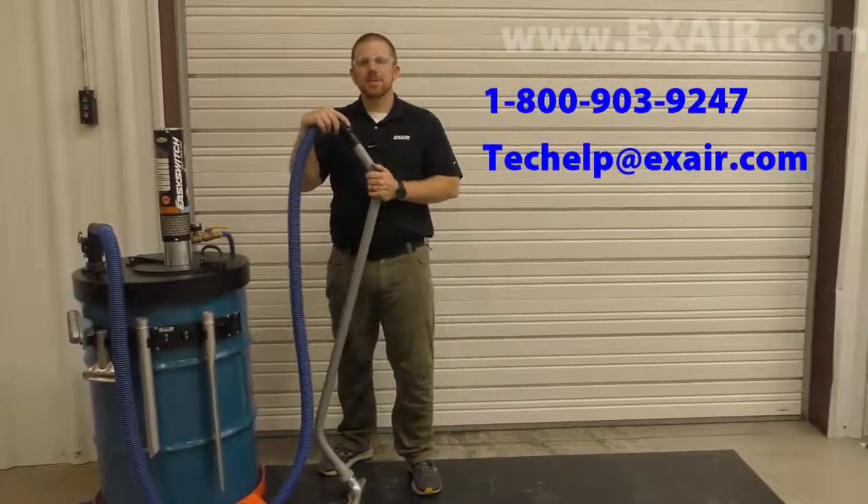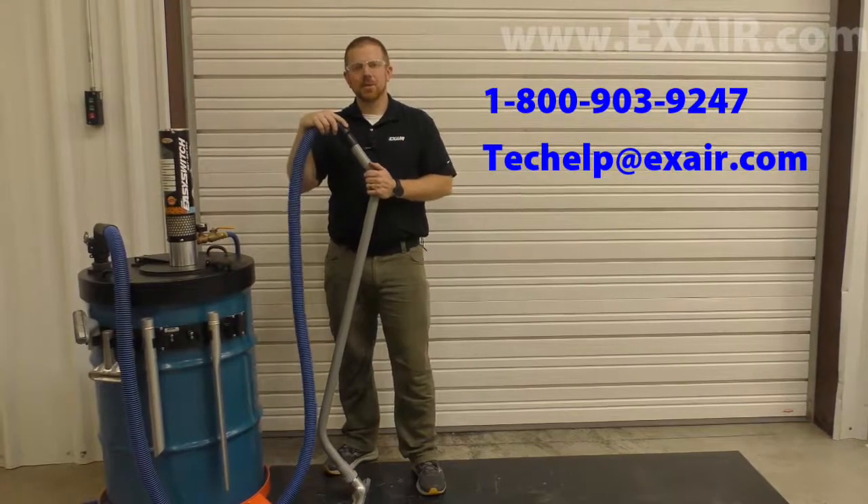If you would like to discuss your industrial vacuum needs, contact an application engineer today.